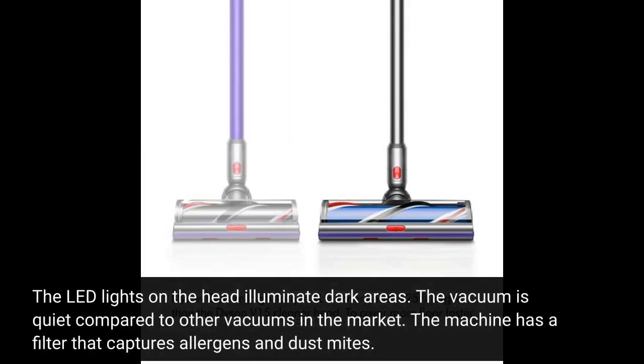The LED lights on the head illuminate dark areas. The vacuum is quiet compared to other vacuums in the market, and the machine has a filter that captures allergens and dust mites.